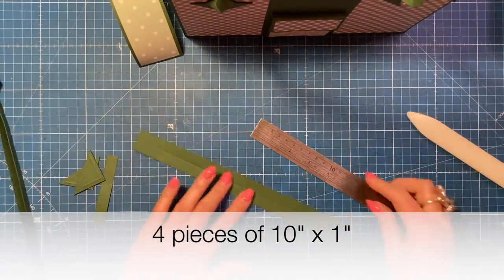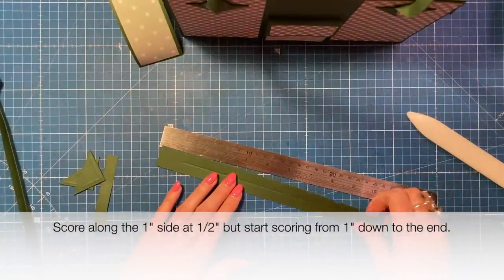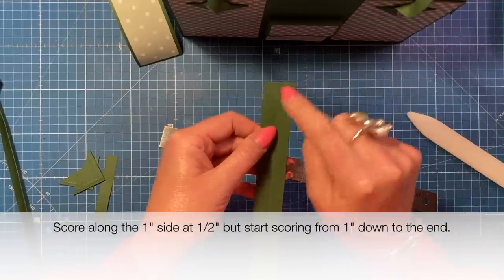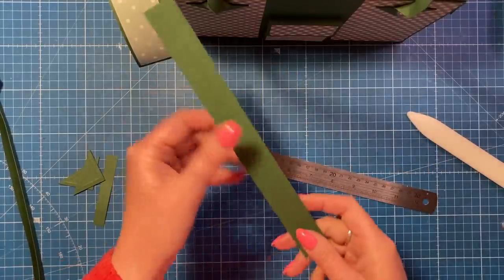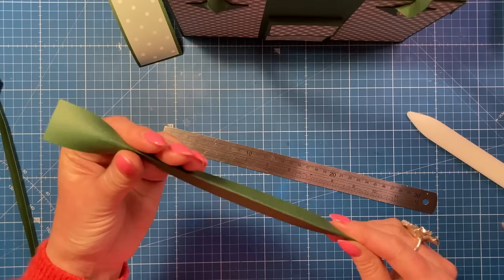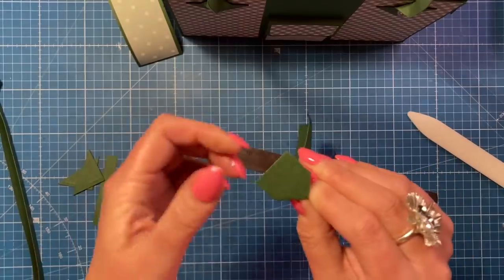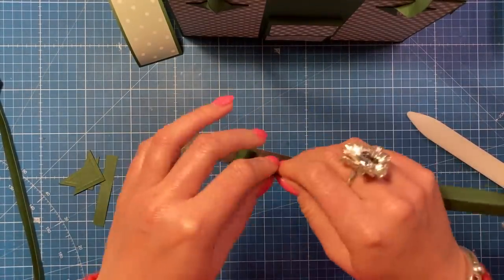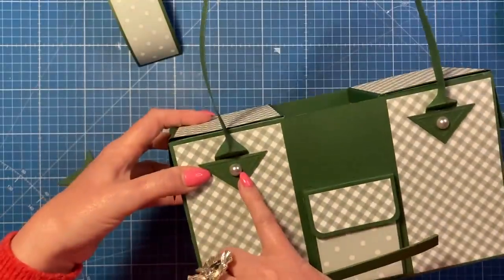To make the handles, you'll want two pieces - this scrap is ten inches but you can do longer depending on how long you want your straps. Score from one inch down right through the middle at half an inch, then along the one inch side score at half an inch starting one inch down. Fold all the way up to that point, then pinch it and push it back towards your fingers to get that curved shape.